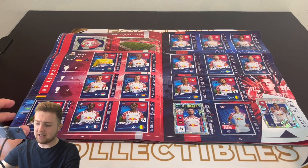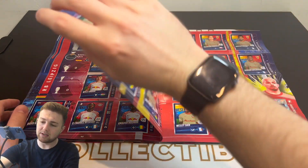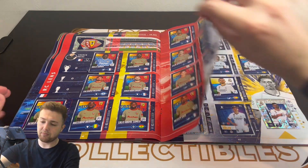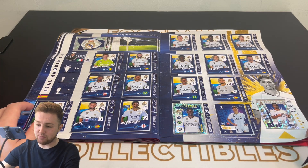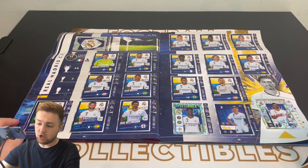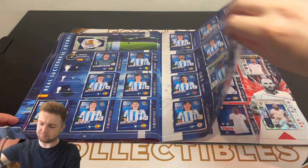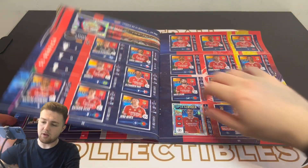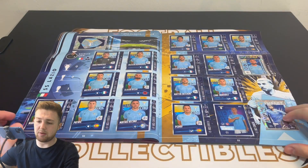Then we've got RB Leipzig, including lots of Xavi Simons, Benjamin Sesko, Dani Olmo, and Luis Openda as well. Then RC Lens, who are in Arsenal's group. We've then got Real Madrid, including two very nice Jude Bellingham stickers and a very nice Vinícius Jr. Superstriker sticker. Then Real Sociedad and Sevilla.